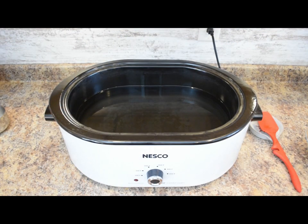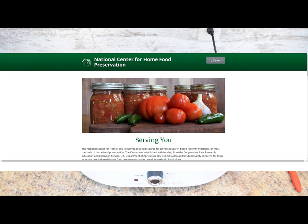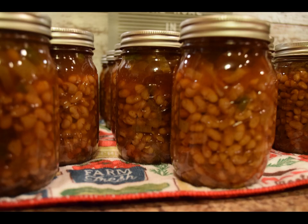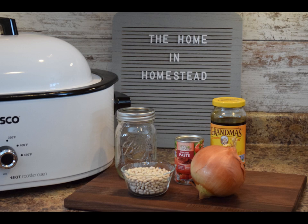Now the navy beans have done their pre-soaking. Per the NCHFP, you drain the beans and heat them back up in fresh water to boil, then strain them and place them into the jars. What I'm going to do is kill two birds with one stone — add the drained beans in with our molasses sauce. That'll really help the flavors incorporate with the beans and give a really nice rich baked bean result.